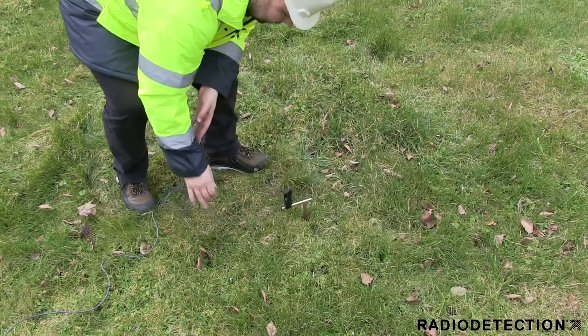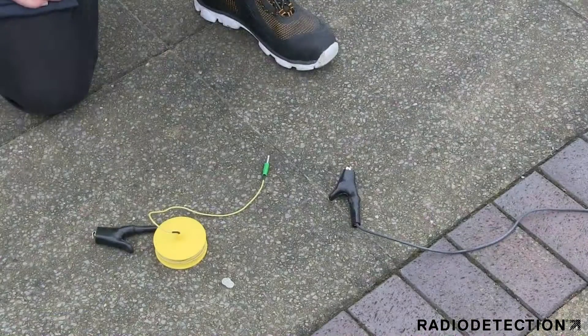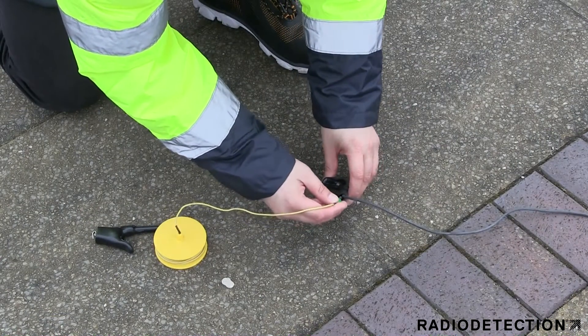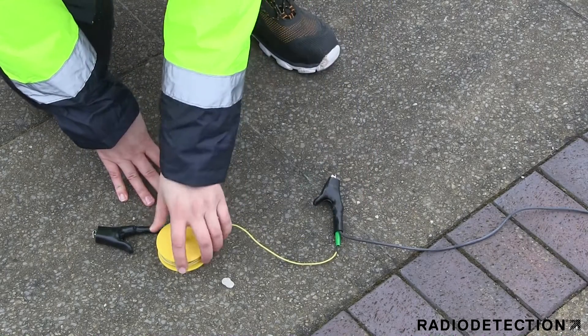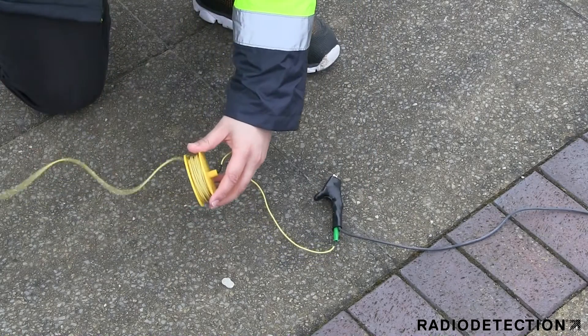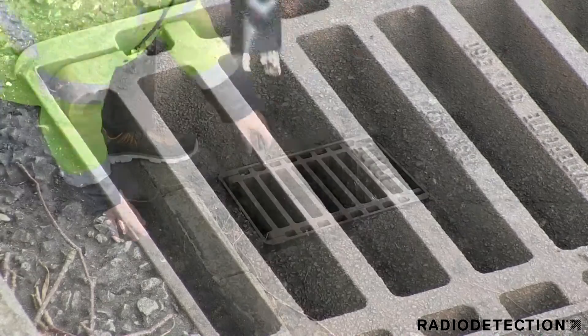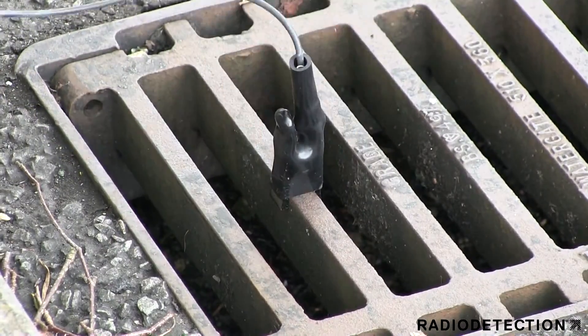Where possible, try and use moist or wet ground as this will improve the TX signal. The earth extension lead can be used to earth the stake further away from the transmitter if there is no suitable ground nearby. If there is no suitable ground available for your earth stake, you can earth the signal by clipping the black lead onto a nearby drain cover.